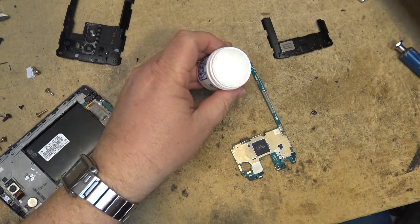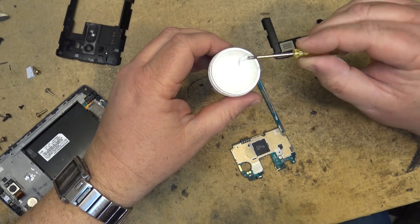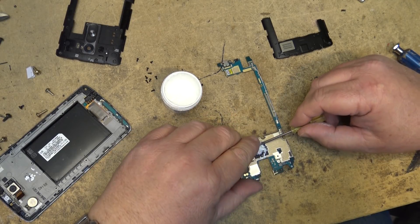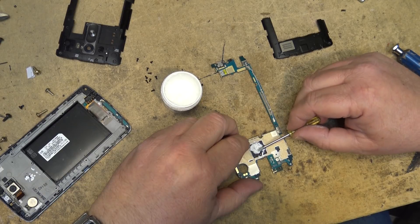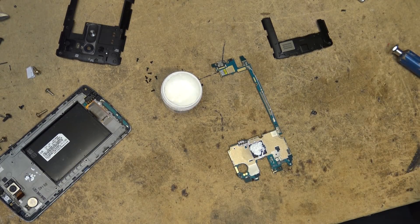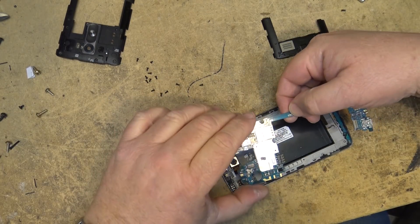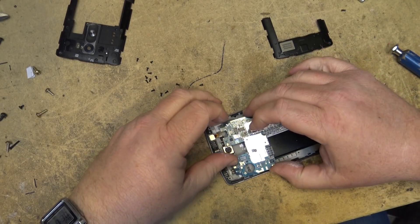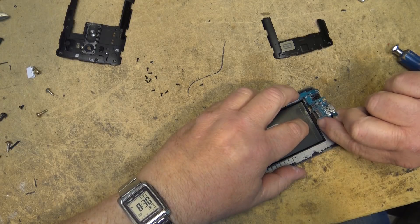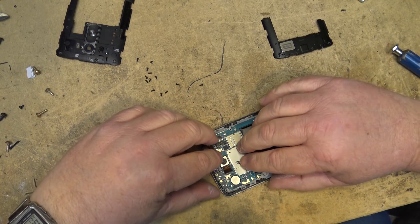We're going to put some heat transfer compound on the chip now so that it will remain cool. Because there's a bit of space between the back and the chip itself, we want to fill that little gap with the heat transfer compound.